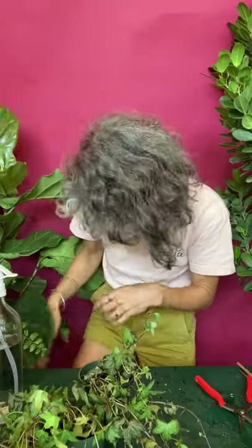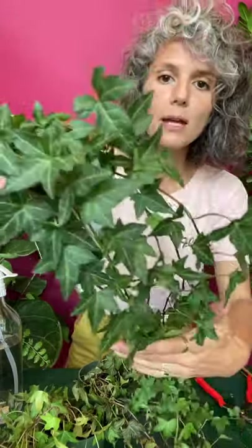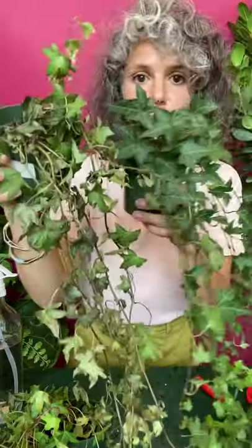But we want this plant to look like this — look at how beautiful that is. This is what this plant should look like. This is what a healthy ivy looks like.